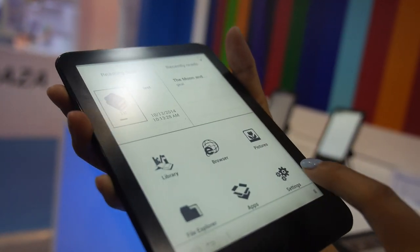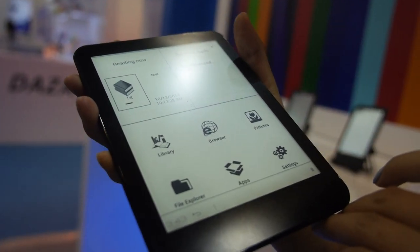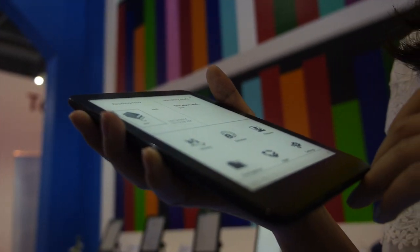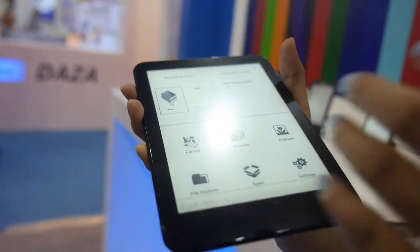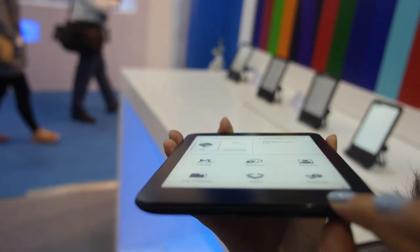This is an E-Ink device with a front light and an AllWinner A13 CPU inside. It also features a capacitive touch screen, which is very special — it's not like the usual one. It's very slim, only 6.8 millimeters.